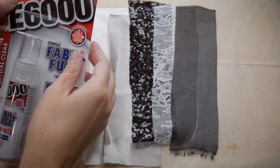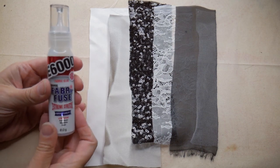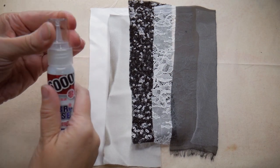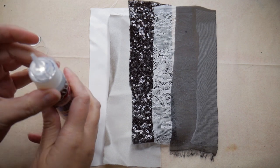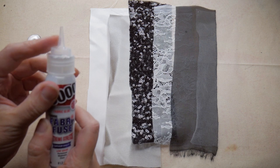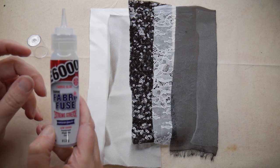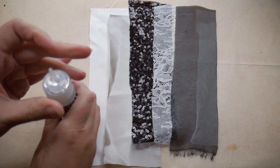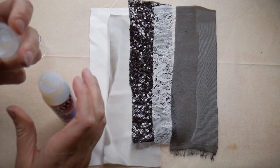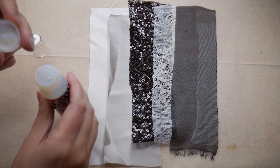Let's open the Fabri-Fuse and take it out of its packet. This is the little bottle, and one thing I love about Fabri-Fuse is that it comes with this really fine nozzle which you can use as an applicator — it makes putting little dots of glue for your crystals onto fabric really quick. I'll open it and just take off that little seal, which has actually got stuck in the lid, so I need to get my tweezers and pull that out.